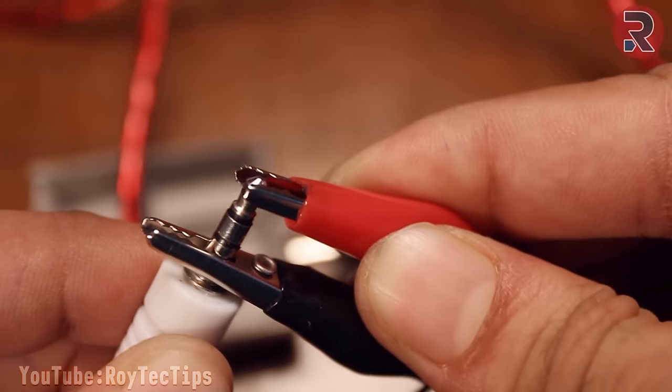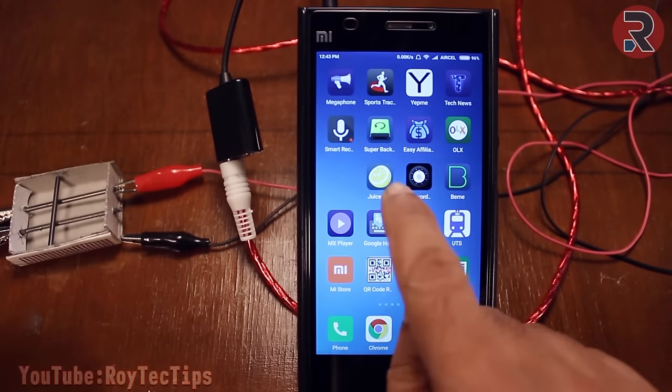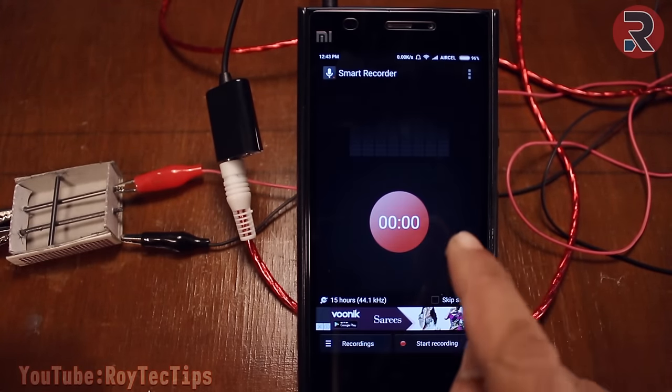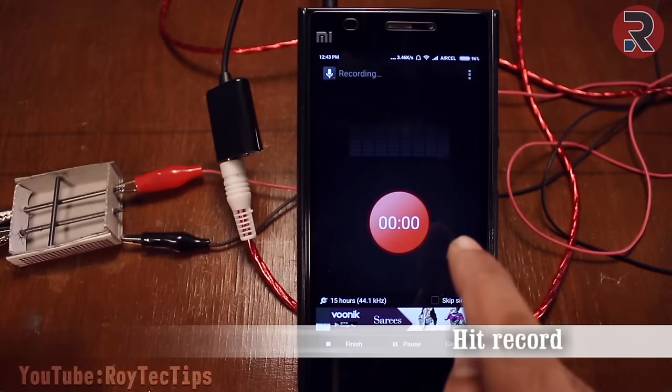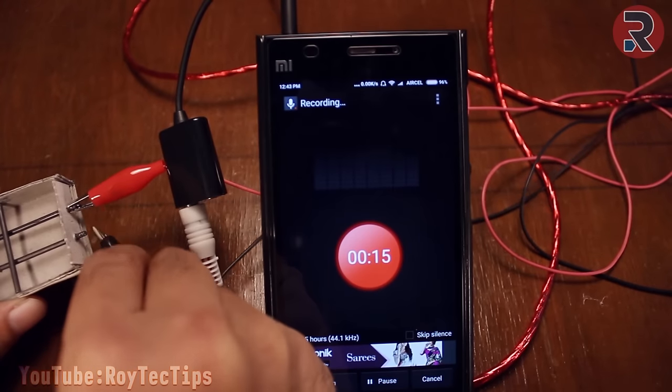Connect the ground with the base and the project is done. Then I'm going to record some audio using Smart Recorder. Hit record — no sound detected.